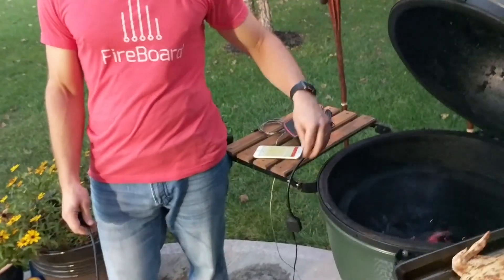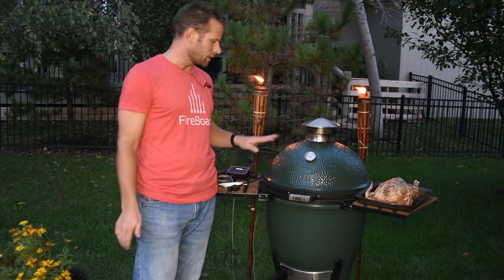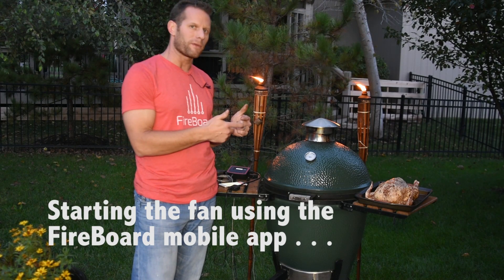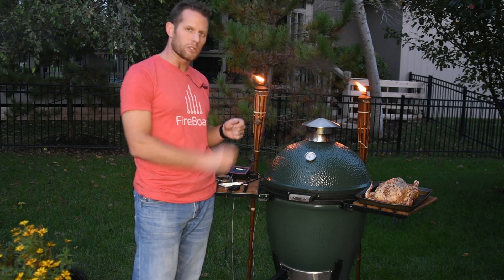We think that's a super useful feature — it makes it really easy to use. The goal is not to constantly run the fan to maintain temperature, but just to slightly nudge it in the right direction.